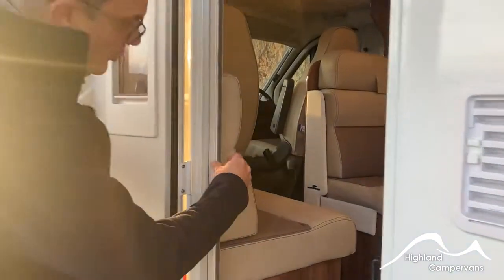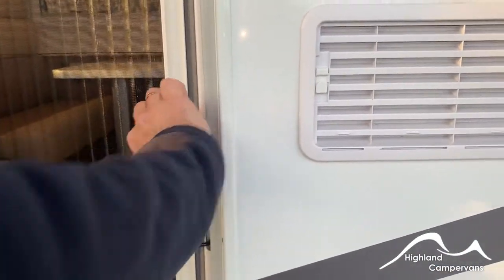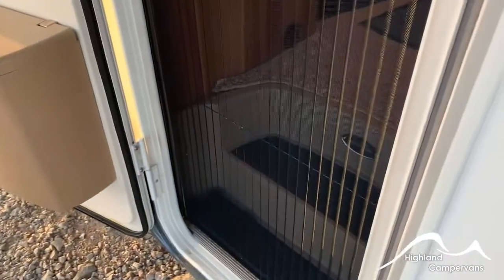When you first open the caravan door you'll notice that there is a concertina blind on the inside. Make sure that the door is pinned back, otherwise if it blows shut it will crease the blind for sure.